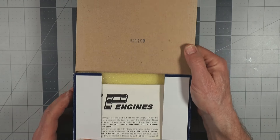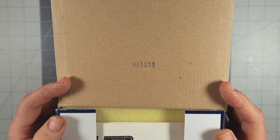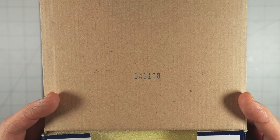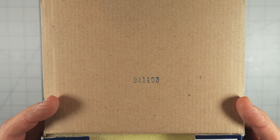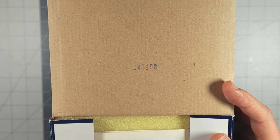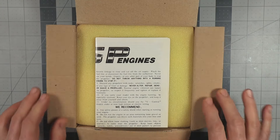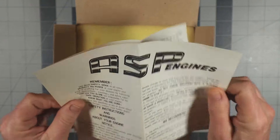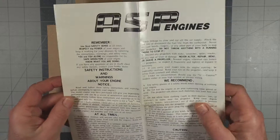Inside the lid is something interesting — having worked in grocery stores, to me that looks like a date code stamp. It says 9-4-1-1-0-8, and in the past I've seen date codes meaning year, month, day, so this box might date back to November 8th of 1994 — that may be how old this engine is, though we can't say for sure. The engine came with just the instruction manual; there should have been a warranty card or safety sheet as well.